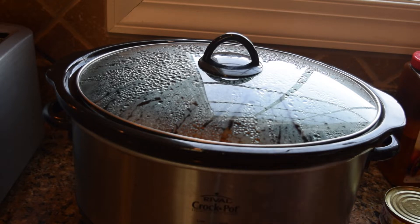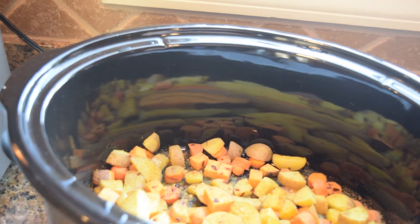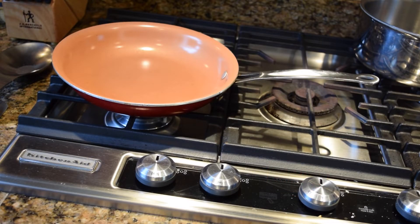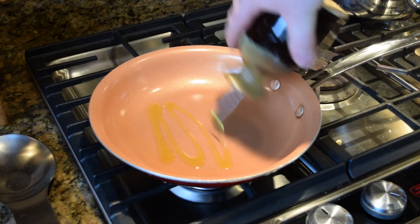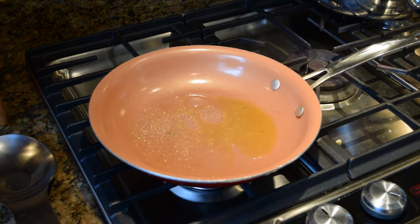So we're about an hour in on the crock pot vegetables. Now we're going to start the caramelization process for the mushrooms, onion, and apples — and a little bit of garlic.